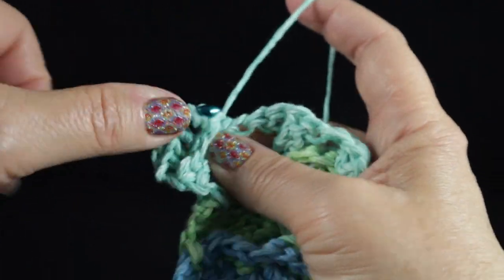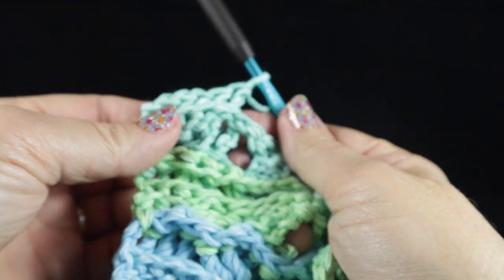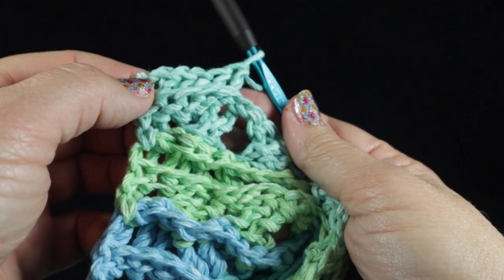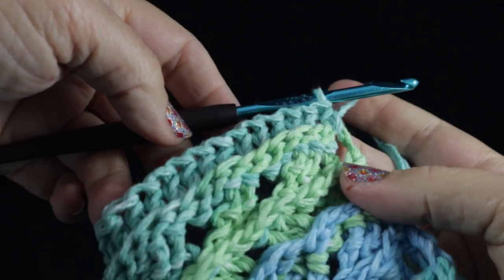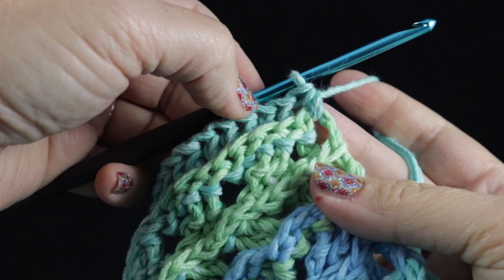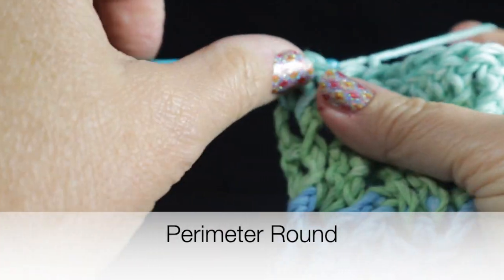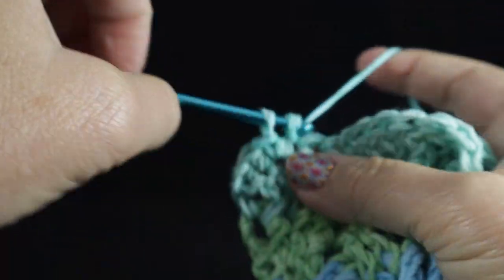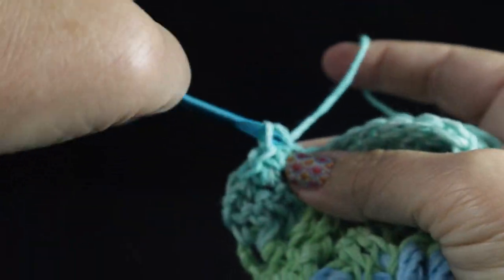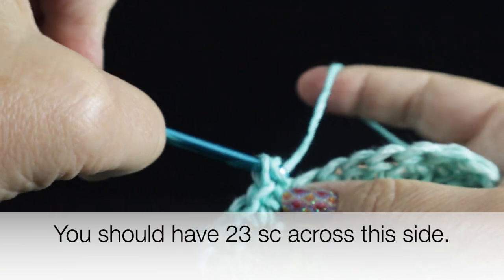Make sure you have four of these over each of the crossed sections as you go across with the Celtic weave. Work those back post double crochets all the way across. After working all the way across, work a half double crochet in the turning chain, then chain one and turn. We are now going to begin the perimeter round — skip the first stitch and work a single crochet in each stitch all the way across. At the end you should have 22 single crochets across.